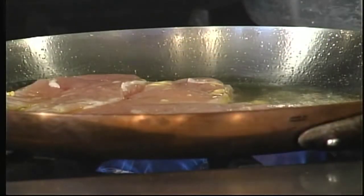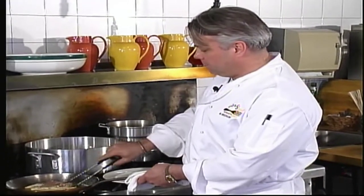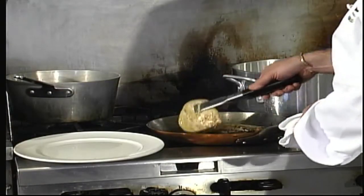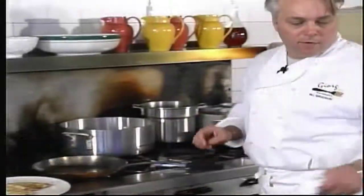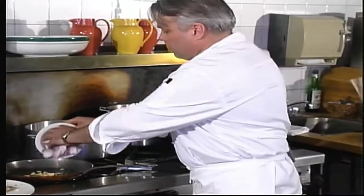We turn the chicken and cook the other side. When the chicken is done, we're going to take it out of the pan and put it onto a nice warm plate. Then to that we'll add the chopped sliced garlic, nice and thin, and the red onion. We're going to sauté that onion and garlic mixture now.